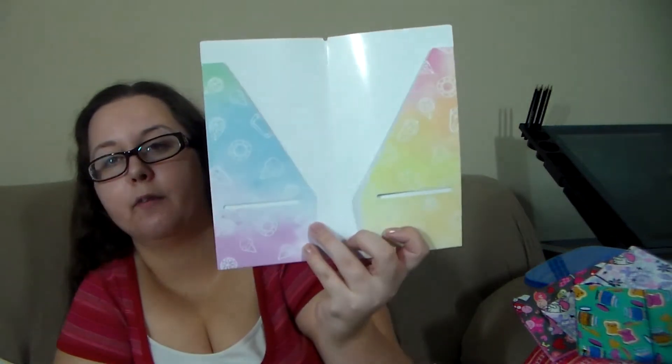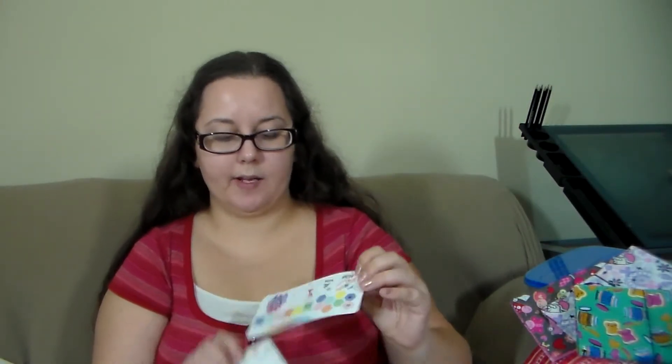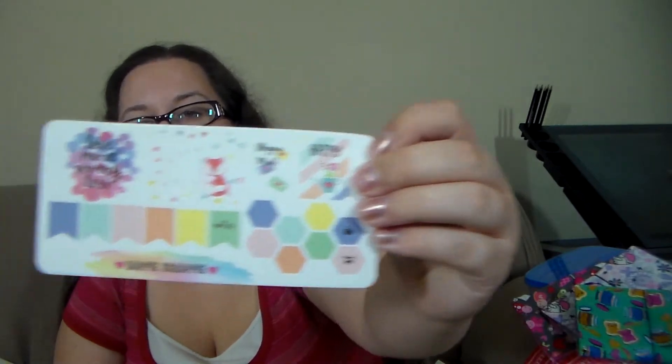The thing that's holding all this stuff is a little folder for your Fodori with a little quote in gold saying 'make today ridiculously amazing.' And lastly we have some little stickers. That's my December Happy Scrappy box — I loved it!